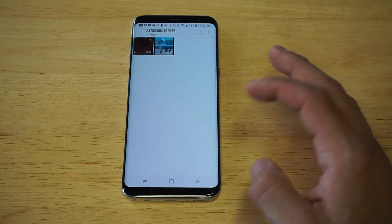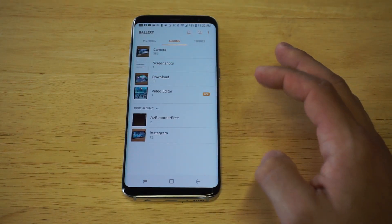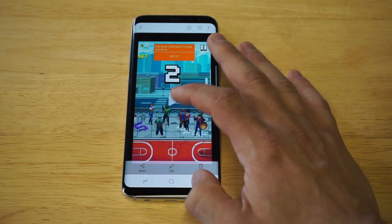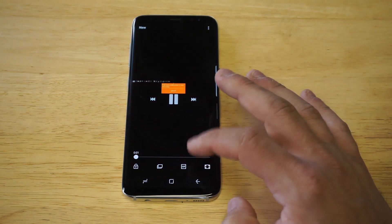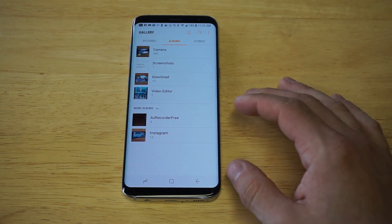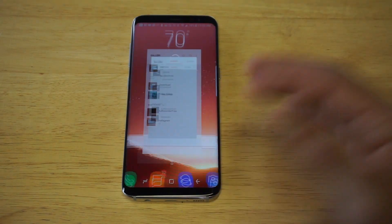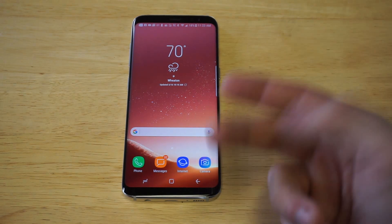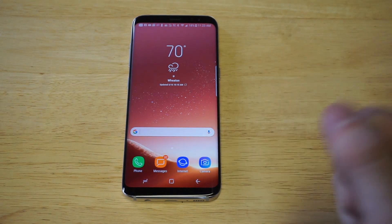Let's go back into our folder here. There it is right there, you guys. You guys can see I edited some of this video. That was just a previously recorded video I did. Trimming videos is definitely a useful feature for this phone if you like to upload to Facebook, YouTube, Instagram, wherever, and you want to do it real quick on your phone.